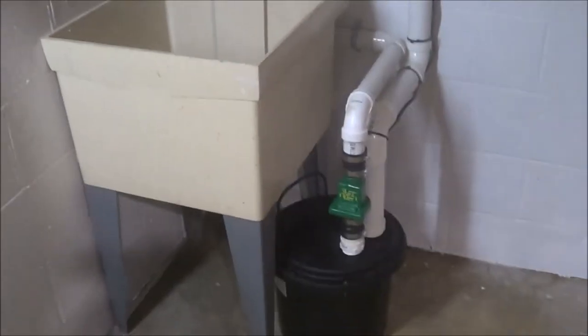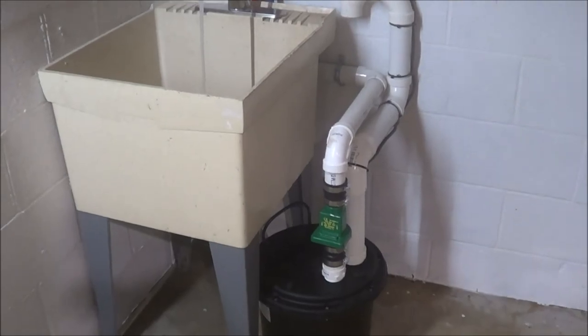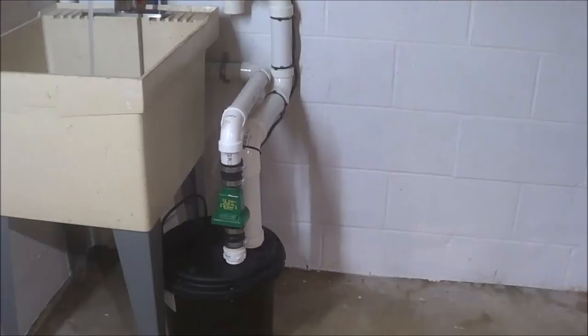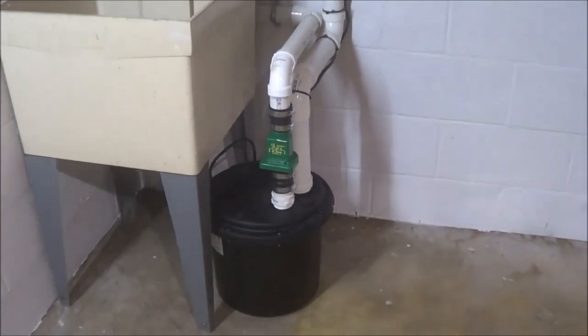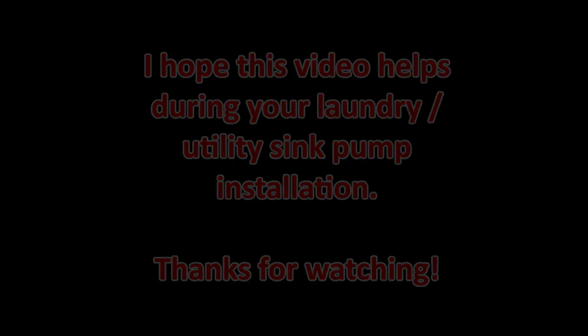Here we're showing just the standard P-trap connections with the inch-and-a-half plastic fittings. I wanted to show you just how quiet this pump is — I have the water running right now. It emptied the container in a matter of two or three seconds and recycled itself. Installing this Zeller laundry sink tub was not a really difficult job, and I hope this video will help you in your efforts. Thanks for watching.